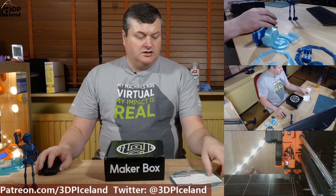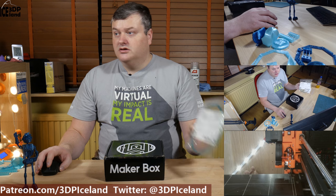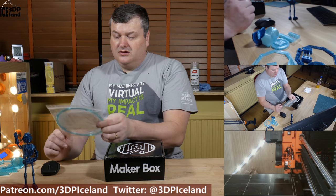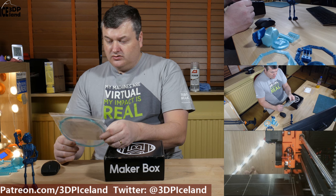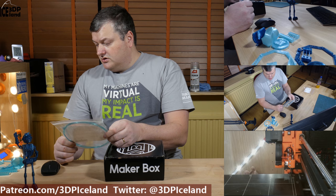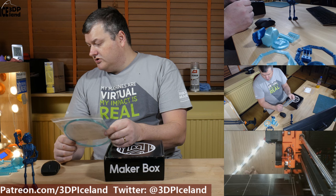The first sample I tried was the T-Glaze filament from Tolman 3D. This filament is a PET-T material that is printed at 230 to 245 degrees, and I found out that I printed at 235 degrees for most of the prints I did.